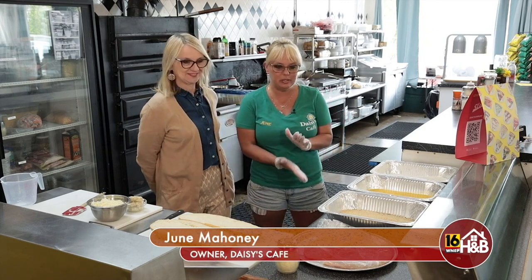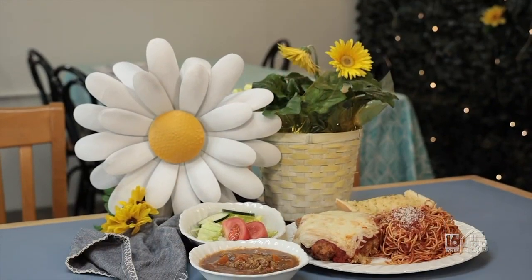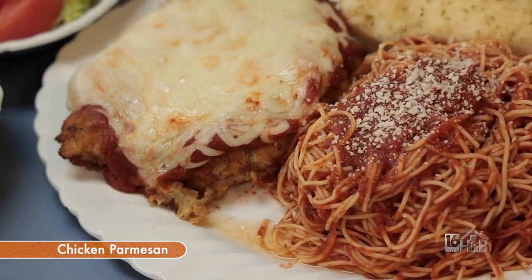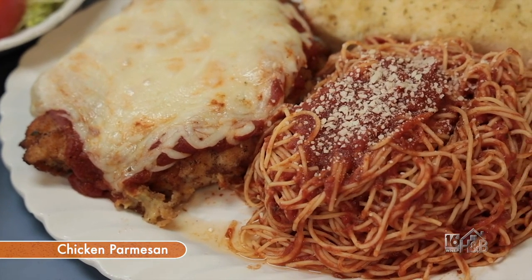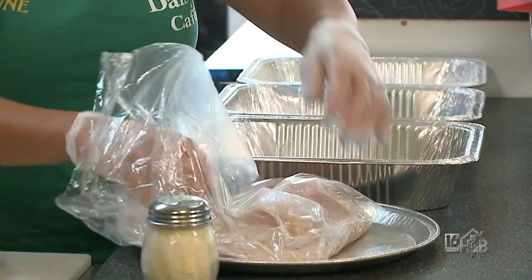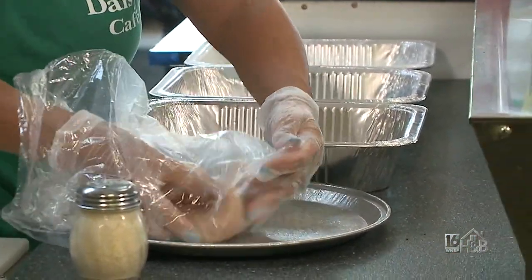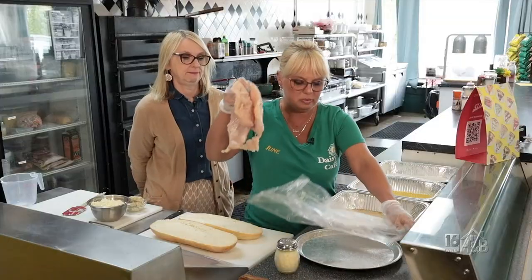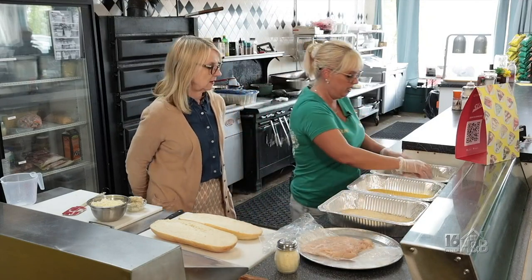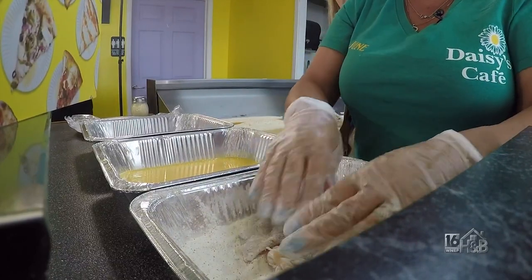We are going to make our homemade chicken Parmesan, and we also offer this in a gluten-free recipe as well. I already prepped the chicken so it would be quicker. The ideal to make a really good chicken parm is you have to pound the chicken out — it just makes it tender and juicy and not a big lump. First we're gonna dip it in the flour.